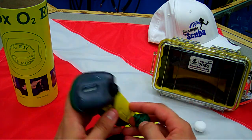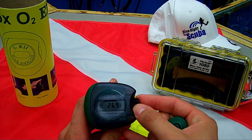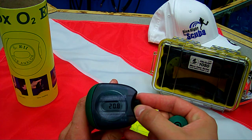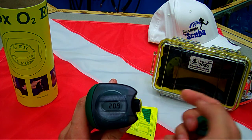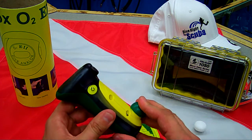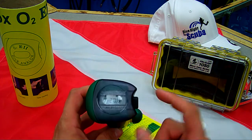How to use this? All you do is you turn it on. You will adjust down to your starting point. It's pretty easy. You put this into the valve of your tank. Turn on your tank, and it quickly actually reads.